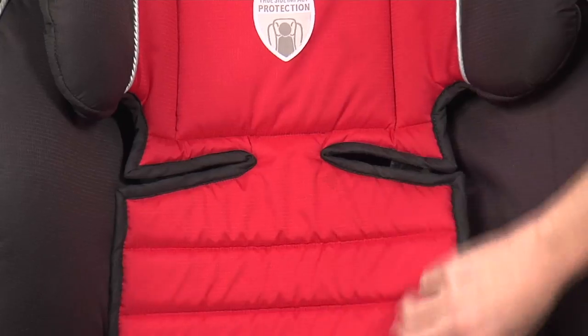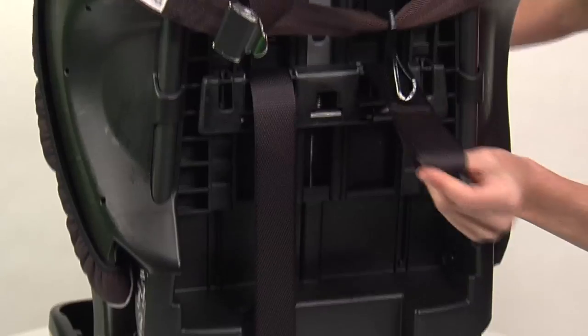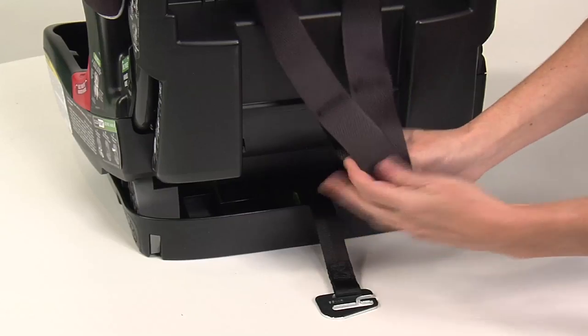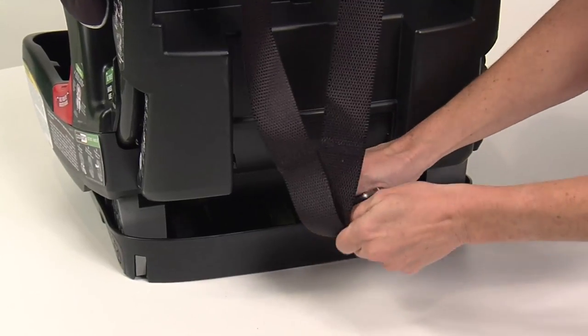Insert the harness straps through the slots in the cover and shell and over the harness adjuster plate to the back of the child seat. Nest the harness straps by inserting the right strap loop into the left strap loop, and slide the nested harness straps completely onto the harness yoke.